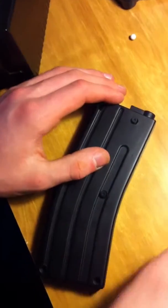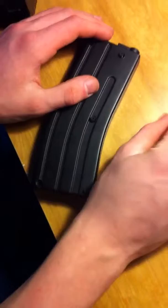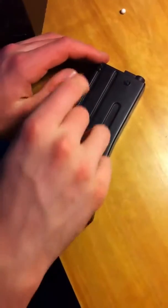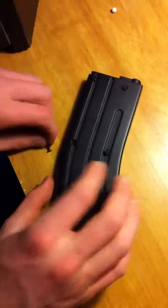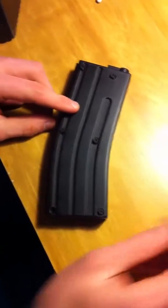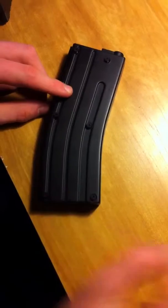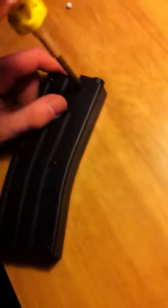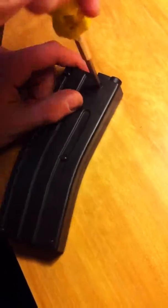It has a nice gearbox, unlike some cheaper mags you might find — those will fly apart on you when you try to take them apart. So before you take it apart, go to a local gun repair store or find an airsoft gun dealer and they will tell you how to take it apart.